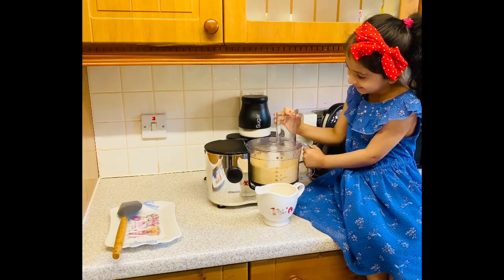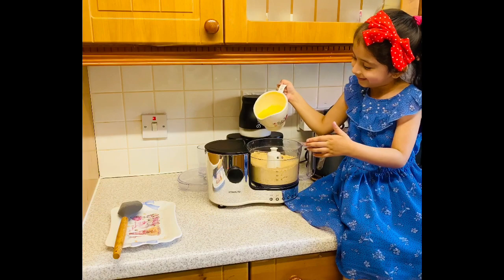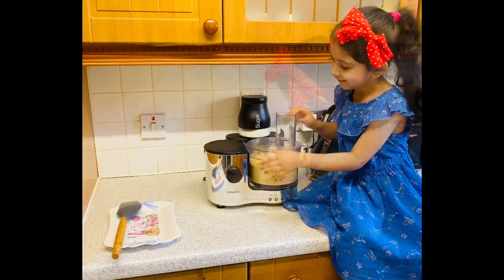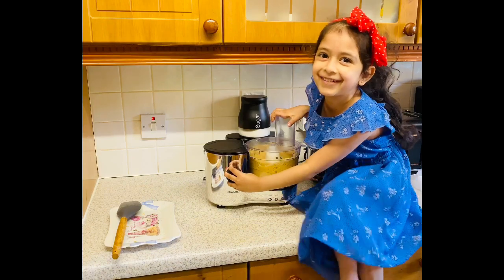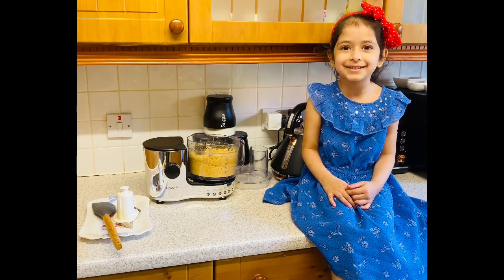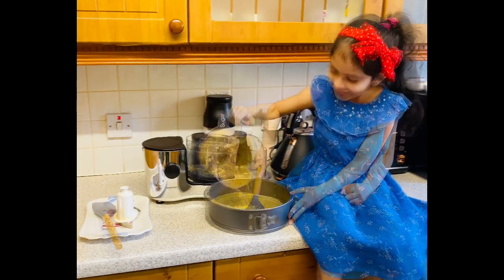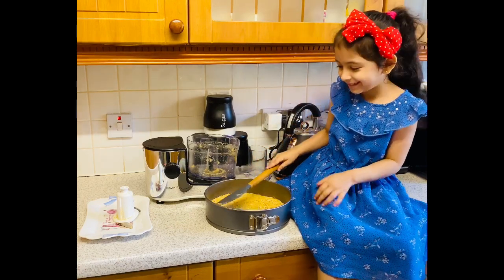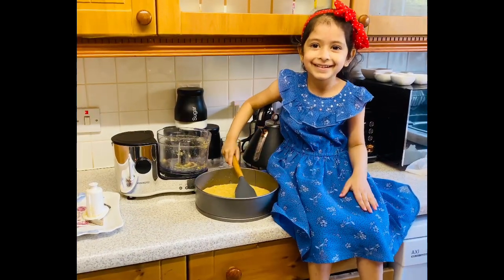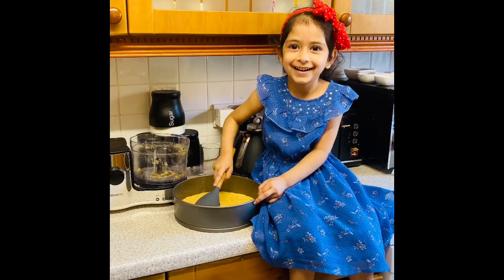Daddy, can you put me the tin, please? There you go, baby girl. What are you doing, baby girl? I'm going to pat it flat. You're going to pat it flat? Yes. Well done. Do you know why we pat it flat? We need a firm base for the cheesecake. That's why we need to pat it flat.